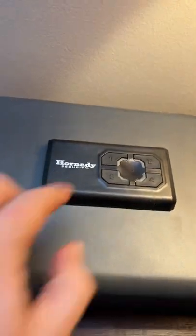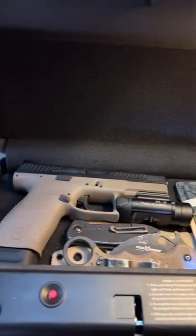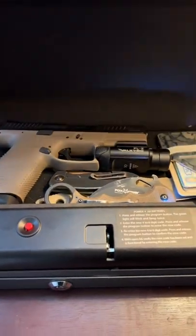Here's a pretty cool piece of gear if you want to secure a weapon in the bedroom. Brand new — that's the default code, I will be changing that. Boom, I just threw some random stuff in here. You can do your pocket dumps and everything's nice and secure in here, got nothing to worry about.